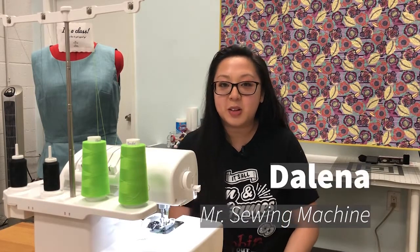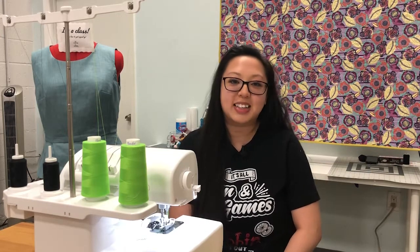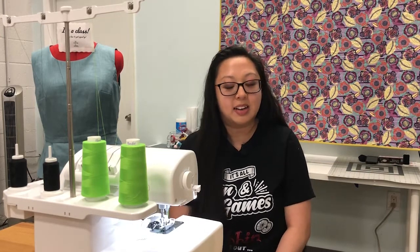Hey guys, it's Delena here with another segment of Stitch It. Today we're going to be learning how to do ruffles on a serger. Most of you know that doing it on a sewing machine is a pain, but I'm going to show you the easy way to do it right here on a serger.